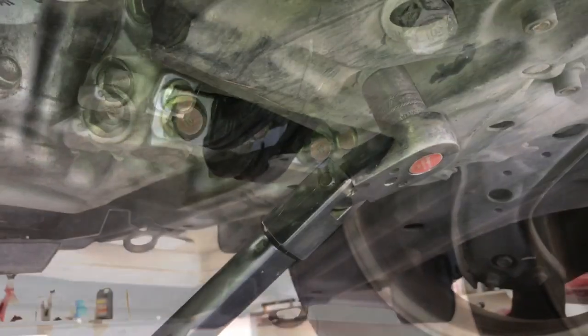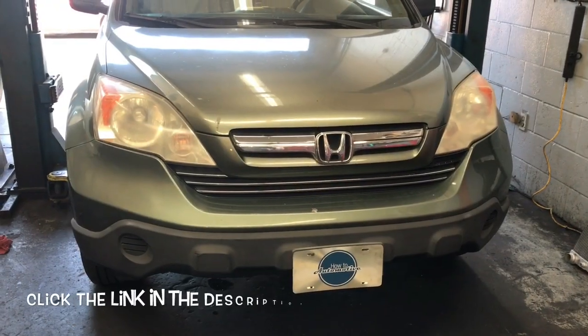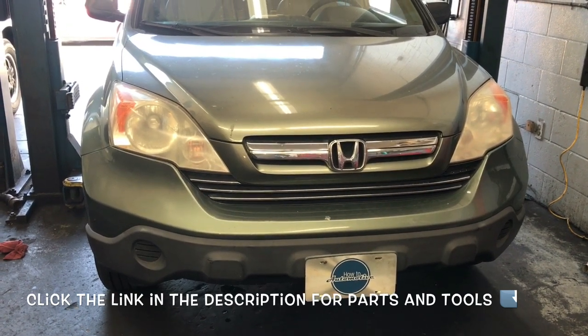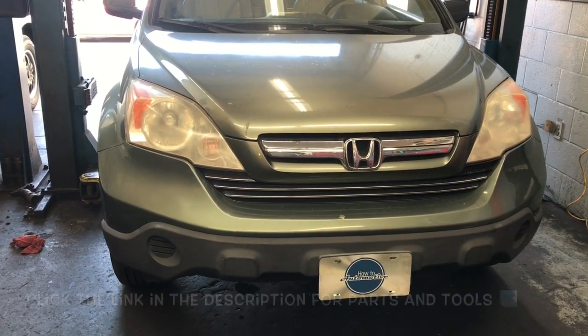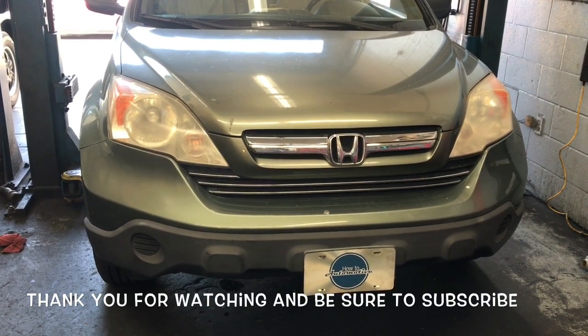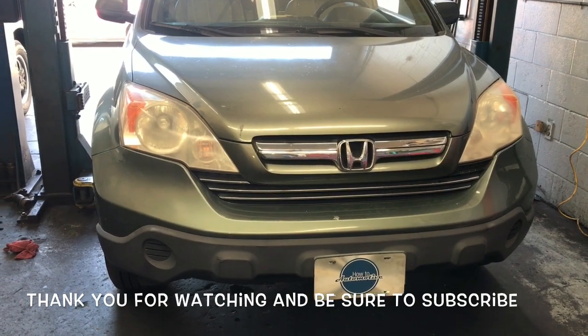The larger bolt in the back you're going to torque down to 69 foot-pounds. I'll put links in the description for the parts and tools used to repair this vehicle. I'm Brian Esser from HowToAutomotive — thank you for watching. I encourage you to subscribe and head over to HowToAutomotive.com for more valuable videos like this.